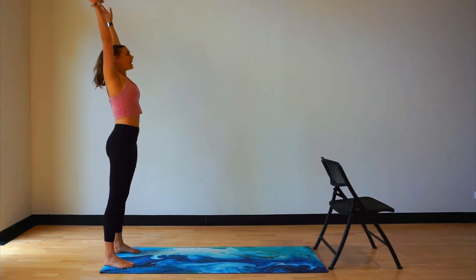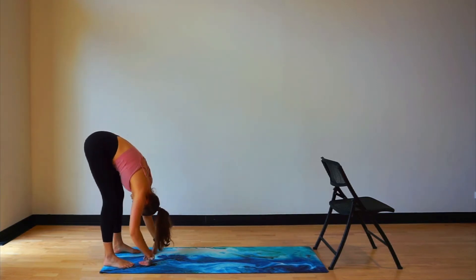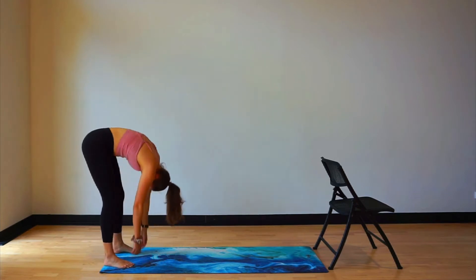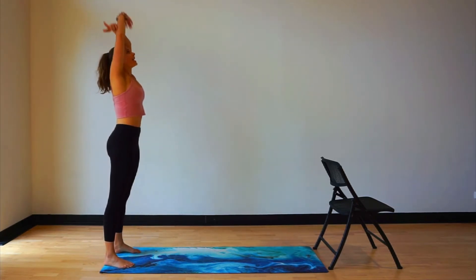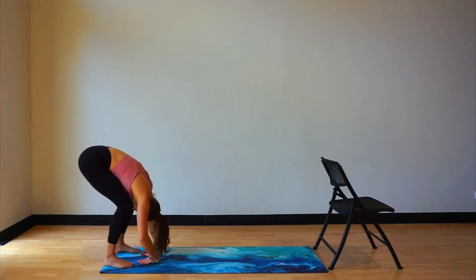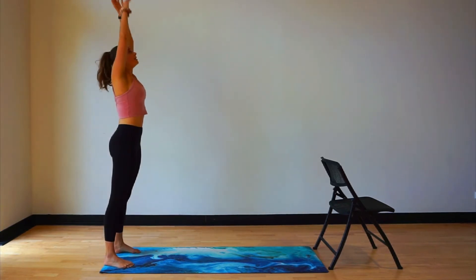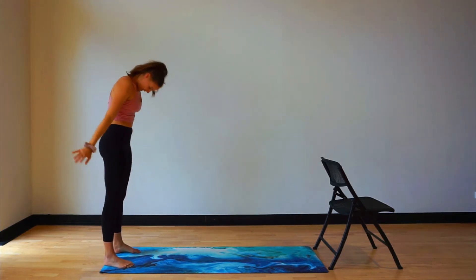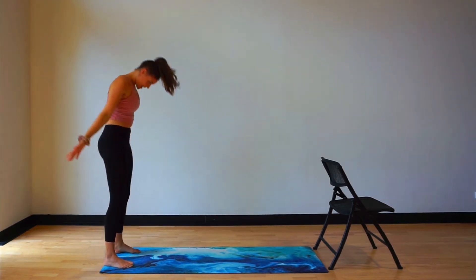From here we're going to roll down all the way through the spine. Little hold here, bend the knees and rolling back up. Hands come back overhead. Inhale, exhale, roll down. And back up to the top. Last one here rolling all the way down. And back up. Hands overhead.